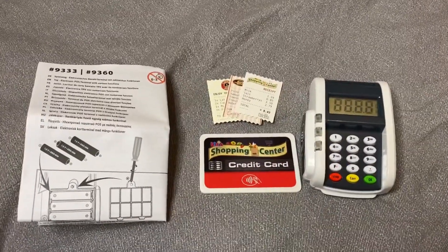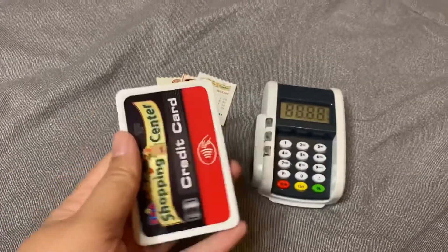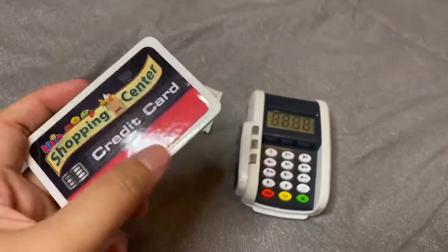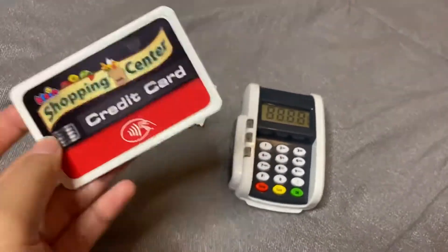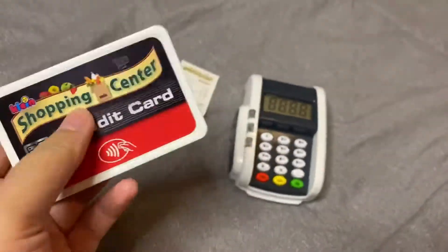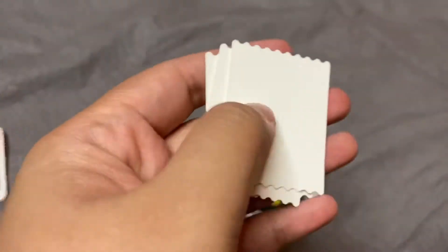So those are the inclusions in the set. You get the instruction manual and you get the credit card. If you notice, this card is actually a normal size compared to their cash register's shopping center — they have a small point of sale terminal attached to the cash register and that card is way too small. But in this one it's actually life-size, made of plastic with stickers on the front and back. It's actually durable.